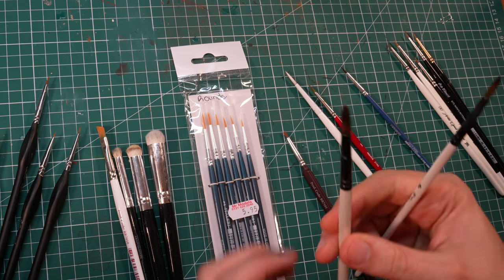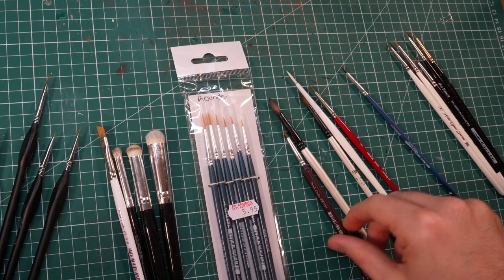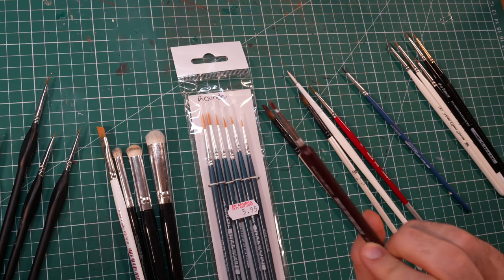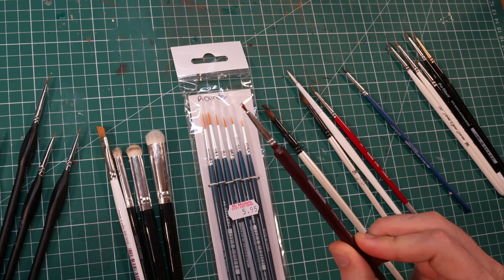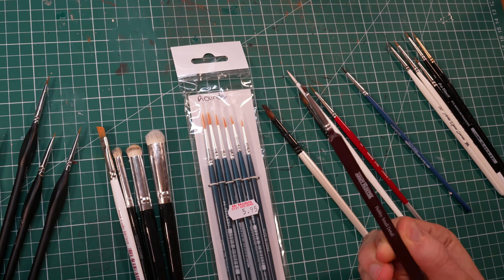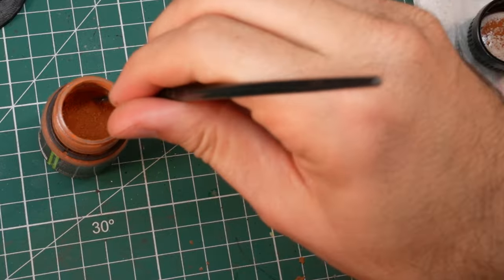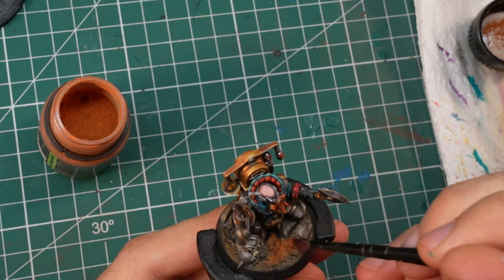The best thing about them is that even once they fray inevitably, you can still use them for different other things — for example painting bases, or painting terrain, or something like that. They serve me right up until the very end, really. Even if they are in a state like this one, which is really screwed up now, I can still use it to spread dry pigments on a base or something similar. So there is almost no end to the usefulness of these brushes.